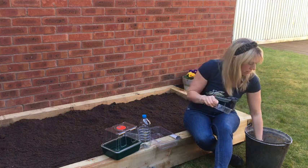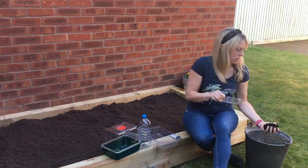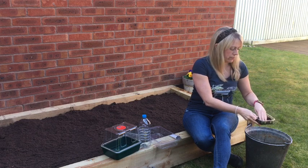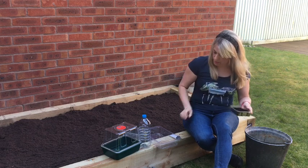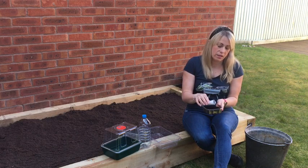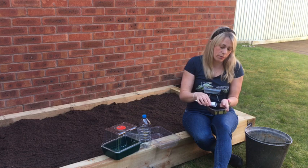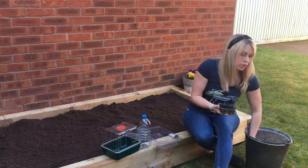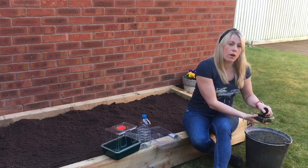All you need to do is take some organic compost such as this, fill your tray, and then sprinkle some seeds. I've got rocket seeds here but you can use any other seeds that you fancy. Sprinkle these over the top and then cover with a bit more organic compost.